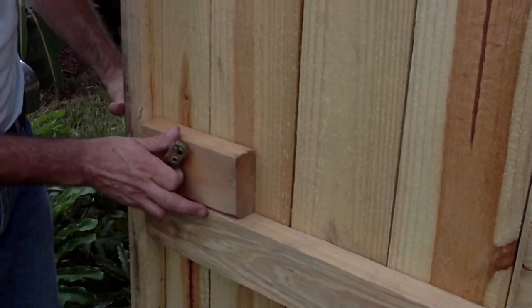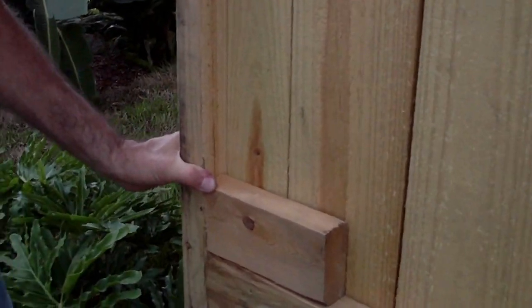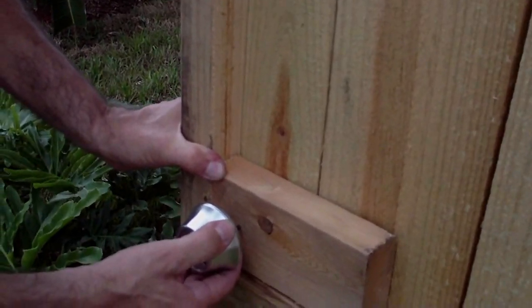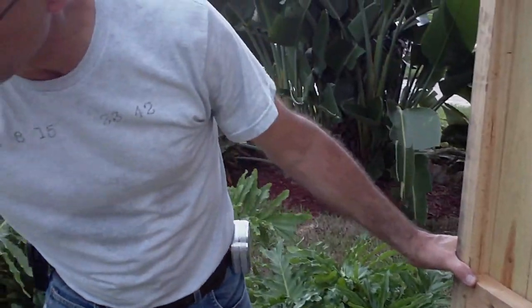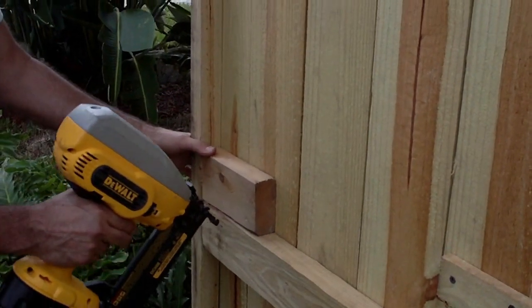I'm adding a piece of wood like so, so that I can actually put the tongue in here, then drill the hole and put the lock like so. We're going to start this procedure by fastening this block into place. I'm using a power nailer to get it started and nailing it at an angle.